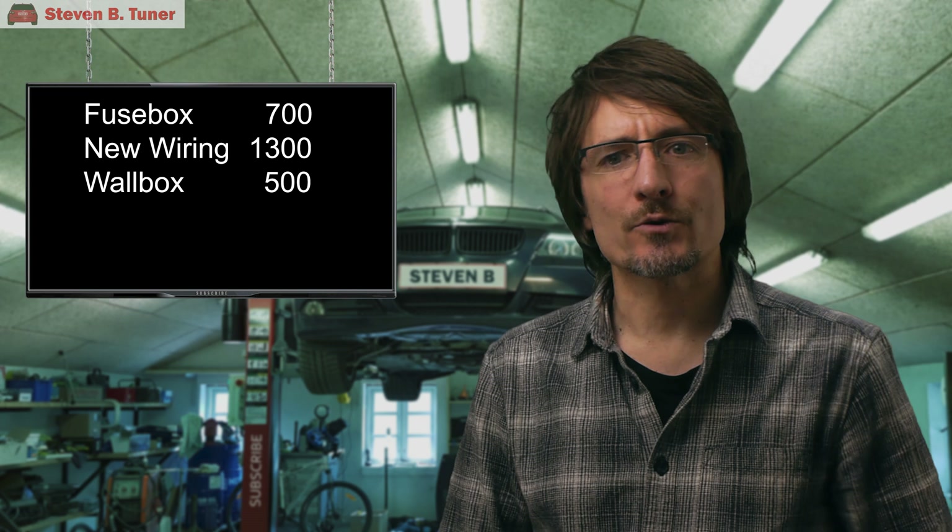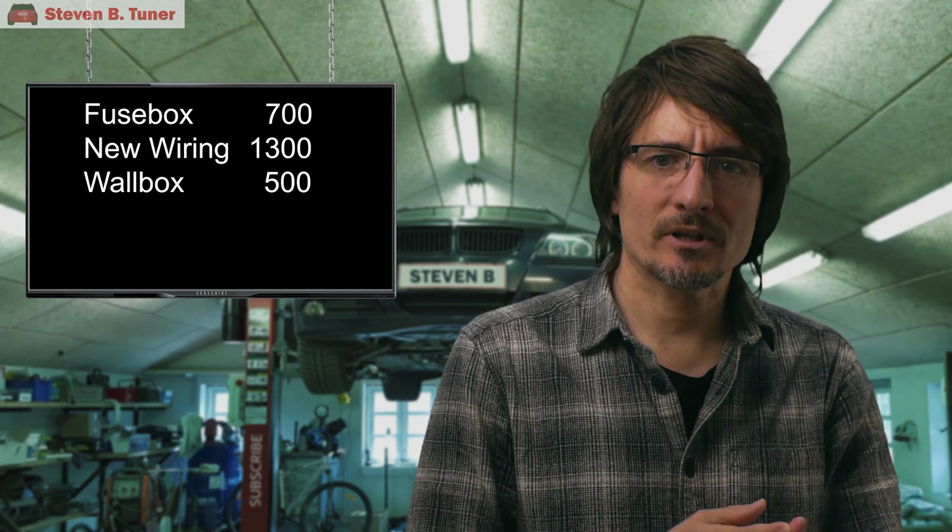As for the cost: the consumer unit fuse box upgrade was $700, the new cable from the house out to the car was $1,300, the BMW wallbox was about $500, and the cost of the electricity provider upgrading the house supply was another $1,800. When you think about it, that's quite a sum to pay to ensure that I don't miss out on pizza for lunch.